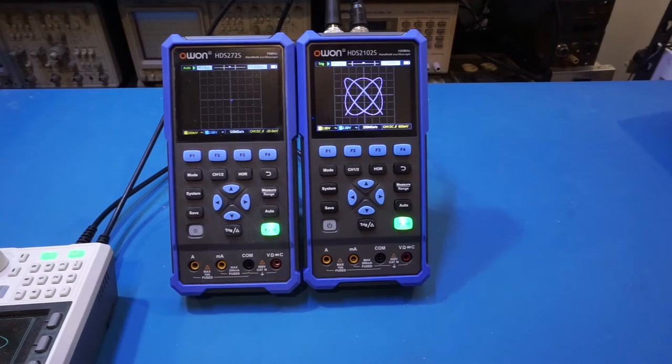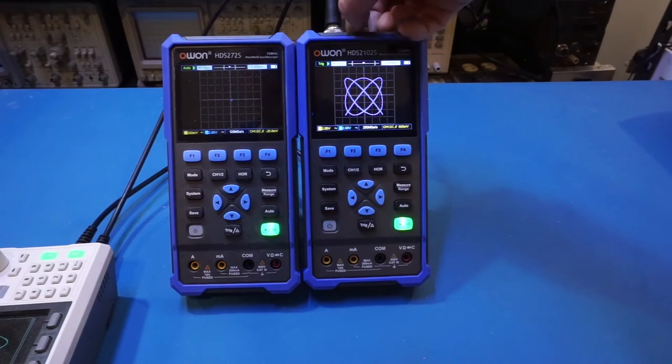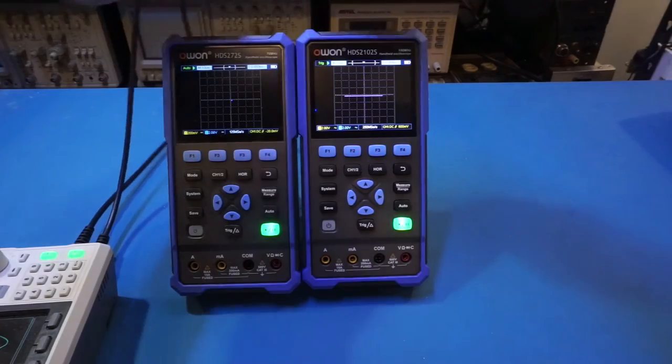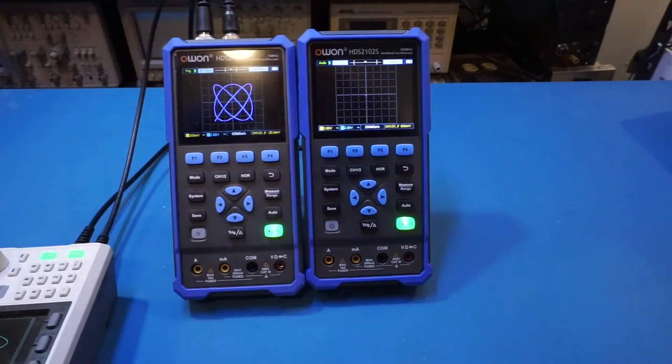Here is a Lissajous figure displayed on the 2102S — one channel is inputting a 10 megahertz signal and the other a 12 megahertz signal. The figure is nice and crisp, and changing the time scale displays it rather nicely. Comparing to the 272S at the same one microsecond time scale, the Lissajous figure looks pretty much the same.